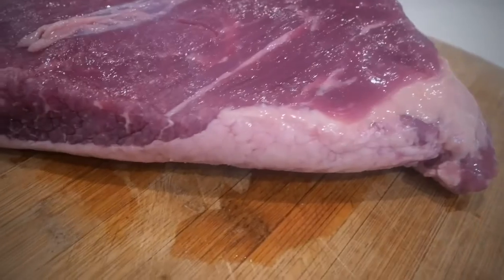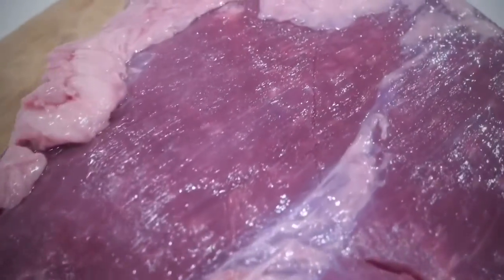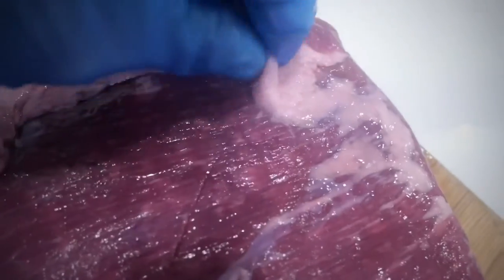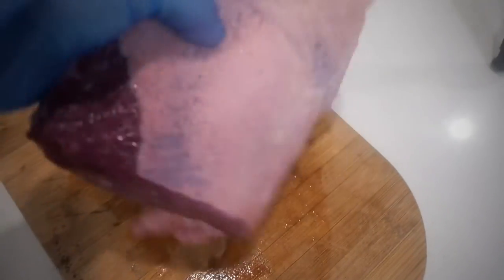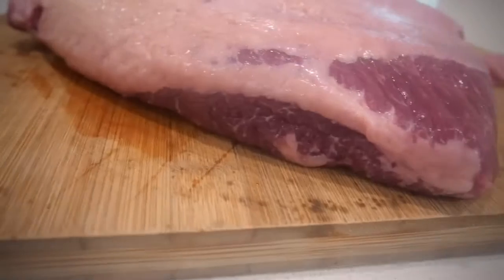Make sure your knife is nice and sharp and let's take a look at our brisket. Supermarket briskets, at least here in Australia, are renowned for being not great quality. As you can see here I've got some stringy fat that's fallen off, I don't have great intermuscular fat, and this is just a very thin brisket flat.